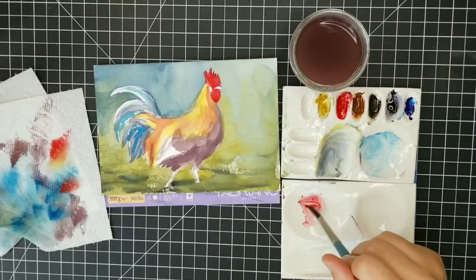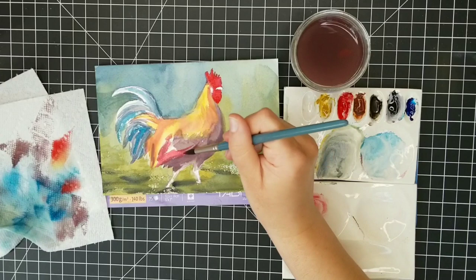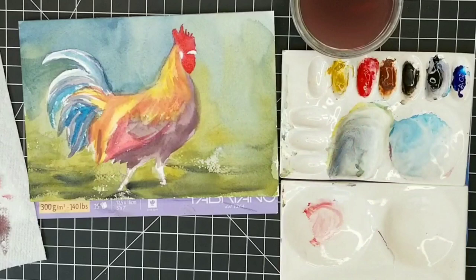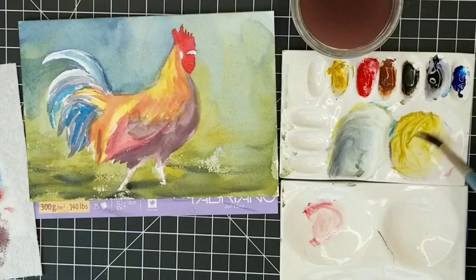I forgot to mention — there will be a drawing template available for this rooster. You can download it instantly, print it, and transfer it to your watercolor paper so you don't have to worry about the drawing. If you're not happy with the painting you can easily transfer the drawing again and focus on the painting process. My templates are always free on my Gumroad page for the first 24 hours a video is up, so make sure you subscribe and hit that notification bell.